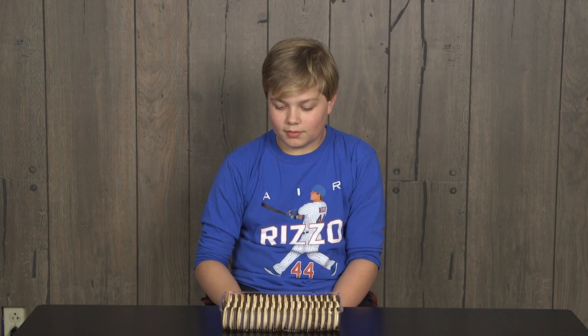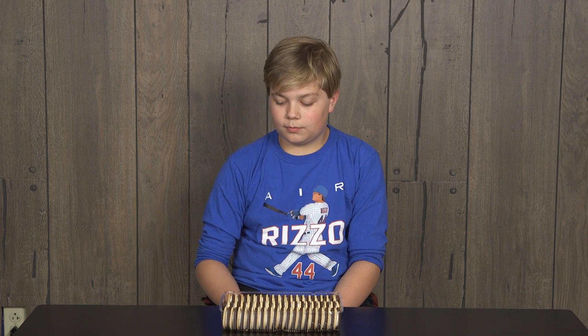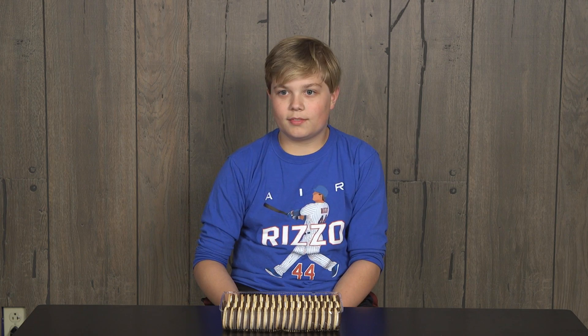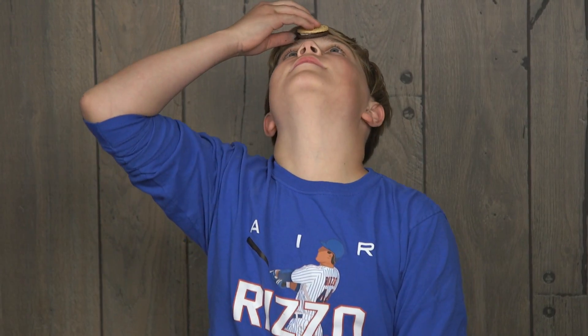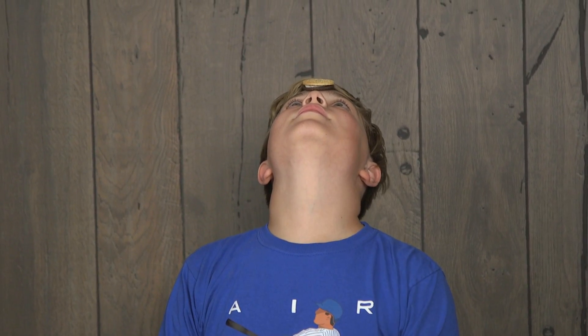All right, Wesley, you've got 90 seconds to see how many of those Oreos you can get from your forehead into your mouth without using your hands. Think you're up for the challenge? All right, get that first Oreo in place on the forehead. And let's start this in 3, 2, 1, go!